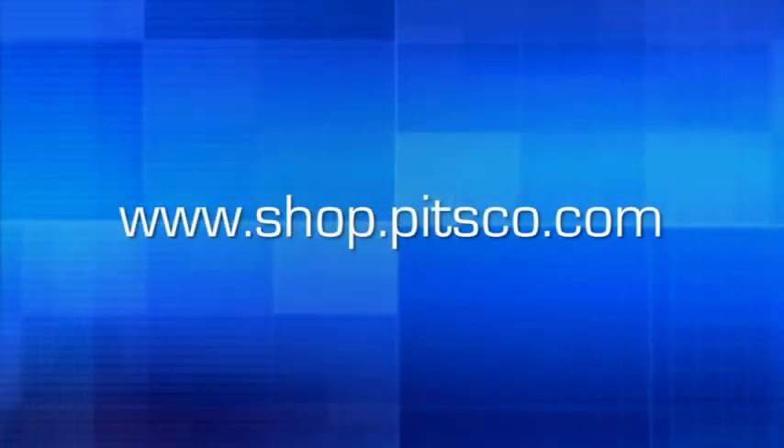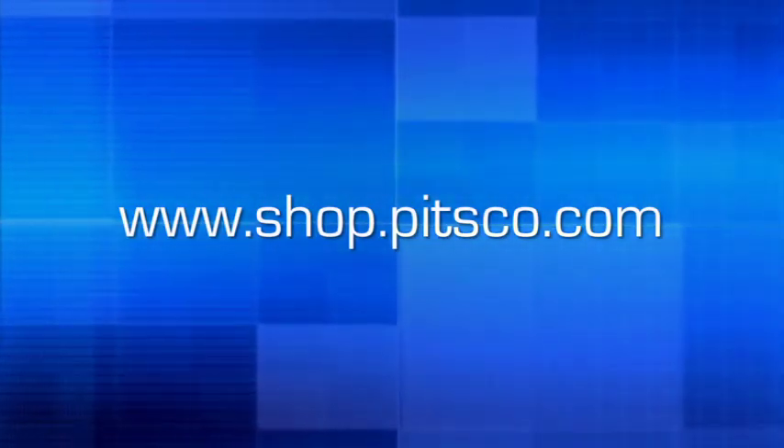Congratulations! Your rocket should be fully assembled and ready to launch. If you are using the Launch Guard system to fire the rocket, advance to that section of the video. To explore more activity kits from Pitsco, visit our website at www.shop.pitsco.com.